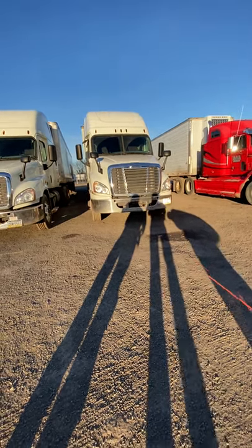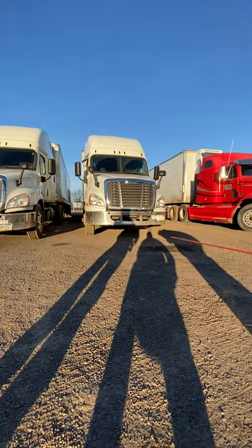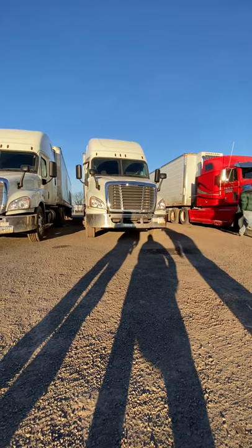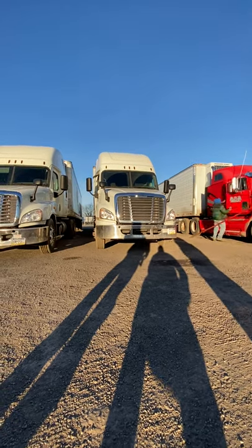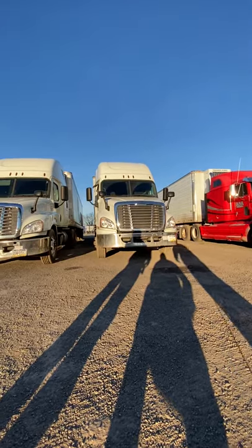Moving on. Underneath the front of the truck, I've got no puddles, no hanging wires. And there's no lean. A lean can be a suspension issue, tire inflation, or that the load in the back of the trailer has shifted.